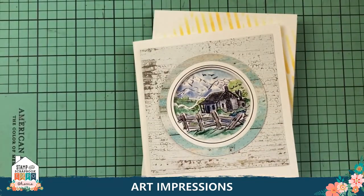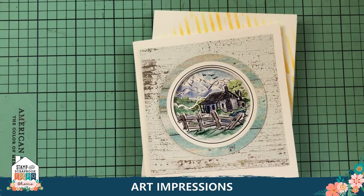Check us out on social media — Facebook, Instagram. Check out our blog at artimpressions.com. Put that coupon code in: AI25FUN, and get your 25% off. If you spend $50, you get a free catalog, free shipping, and a free limited edition special stamp. Thank you so much for watching and happy shopping!